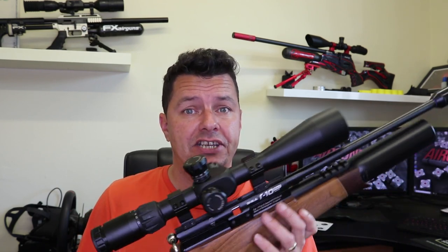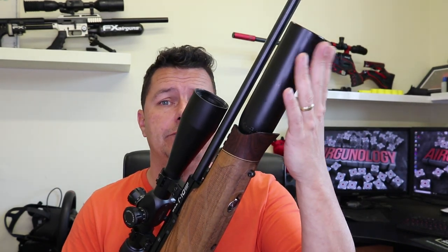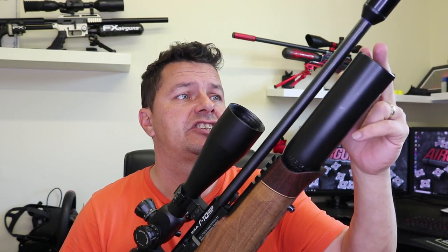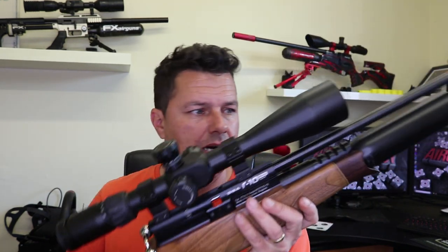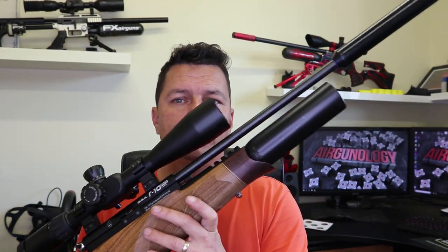The PCP is regulated. The Mark 1s did have some regulator issues, but they certainly improved them with the Mark 2. This particular rifle has also had an aftermarket Huuma regulator fitted — you'll find a lot of people do that. So when you're buying second hand, just double-check what has been done to it.